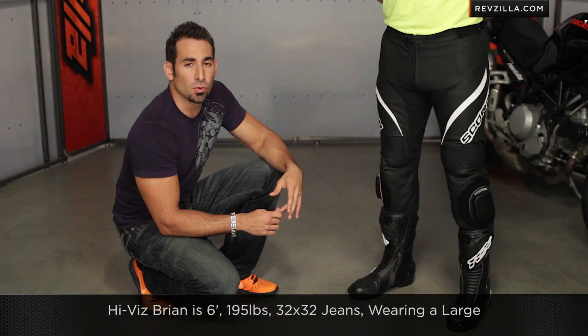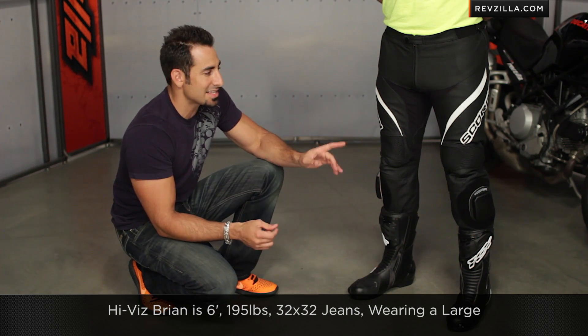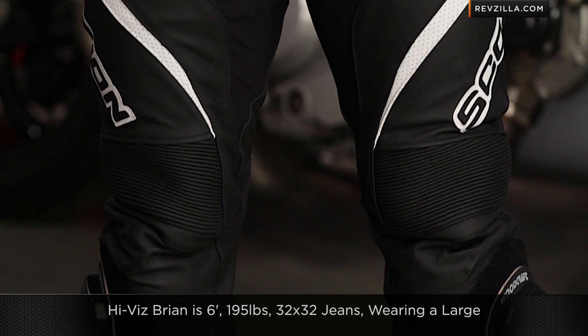Let's talk about sizing. My boy HiViz Brian is 6'1", 195 lbs, 32-32 in a pair of jeans — average guy size — and he's wearing a size large. There are no surprises here.